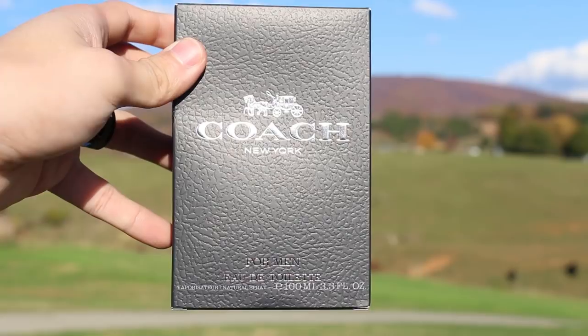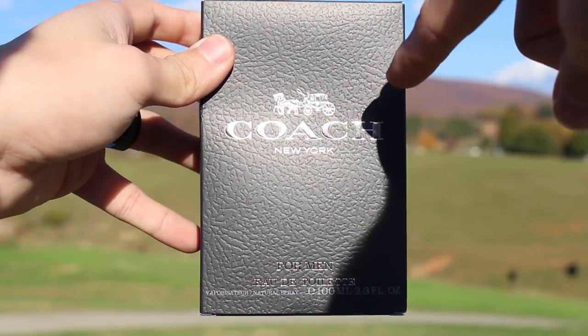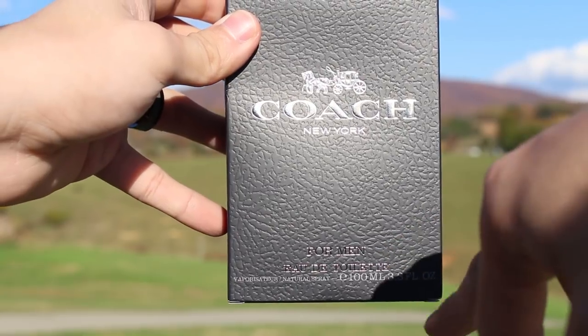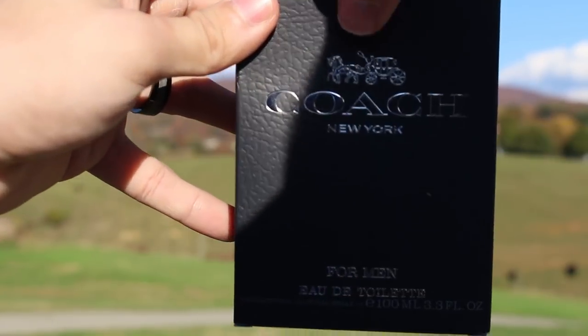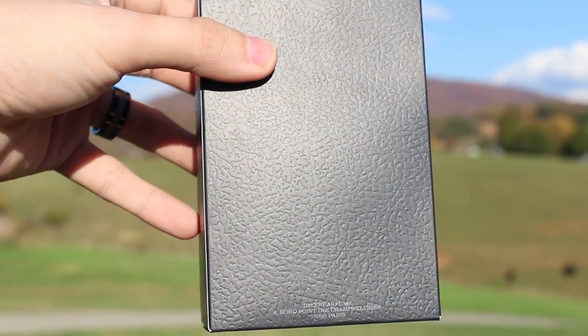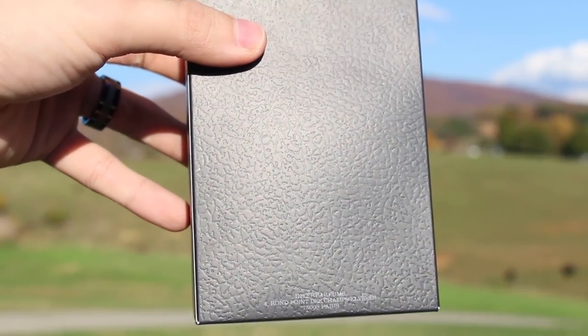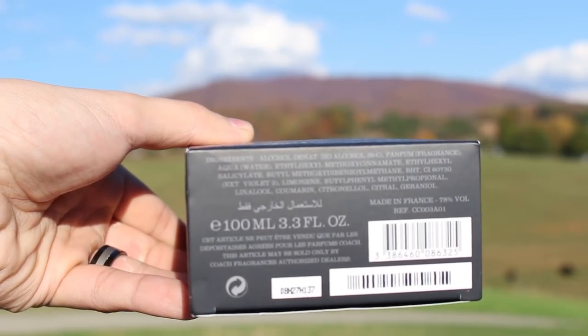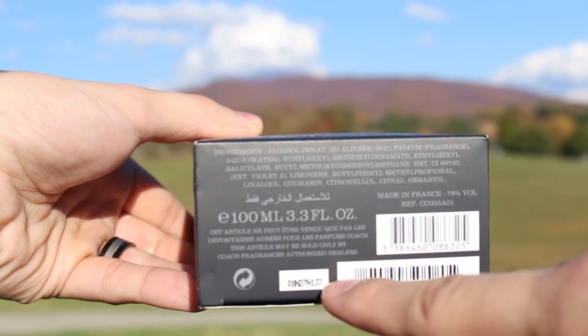All right guys, let's check out this presentation. You can see here the name of the house, and the name of the fragrance down at the bottom is just 'for men.' Then you have size and concentration. There's nothing doing on the top or sides. This is textured but it's not really tactile. Down here it just says Inter Parfums. On the bottom you have your barcode, your ingredient information, and your batch code is printed on the box.